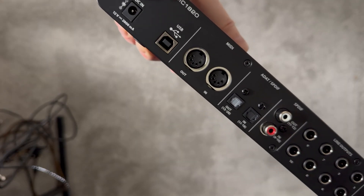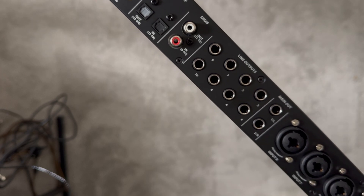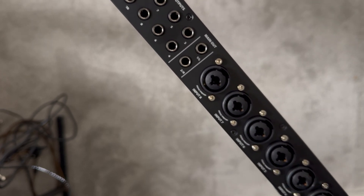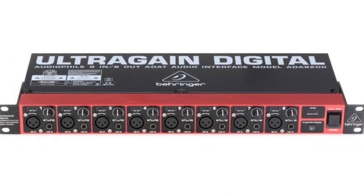Around the back we've got inputs for channels one to eight, individual outputs as well, the main outputs, and after that we've got digital outputs including ADAT. This is really cool because you can actually expand this unit to get more inputs with something like the ADA 8200.